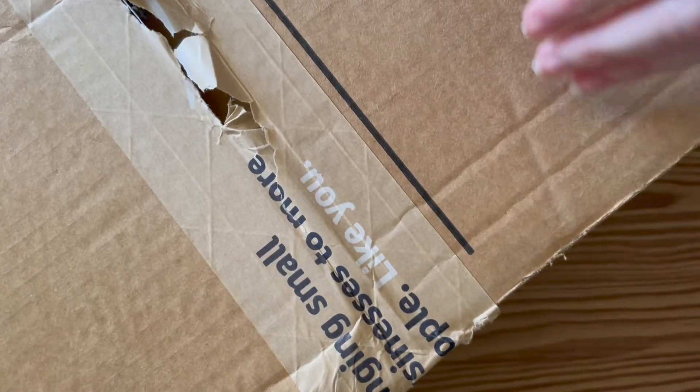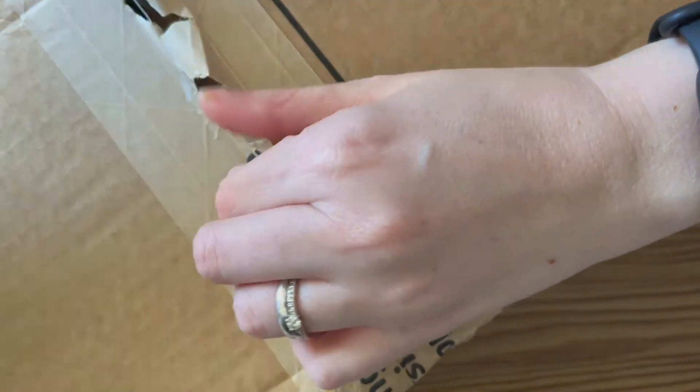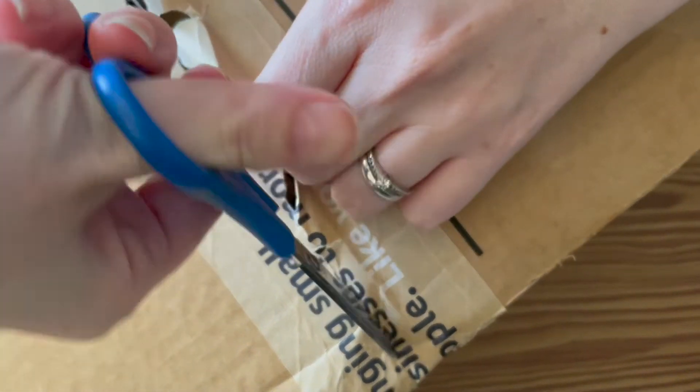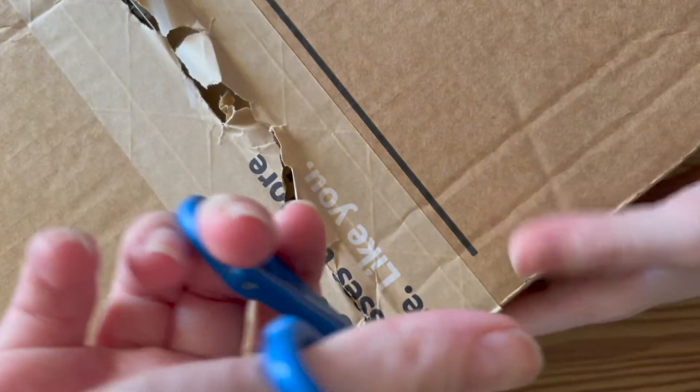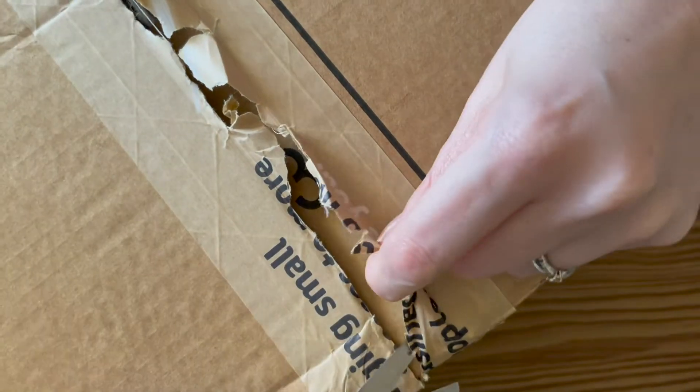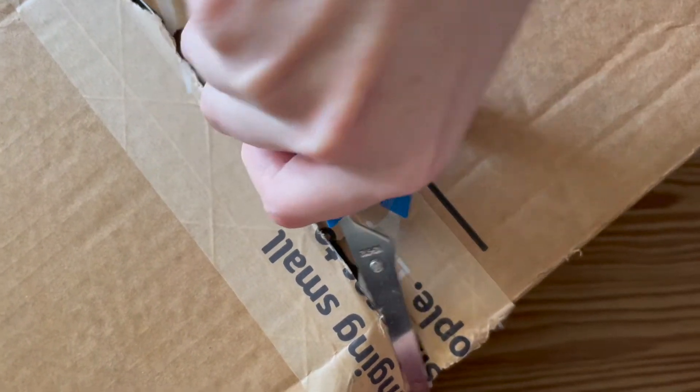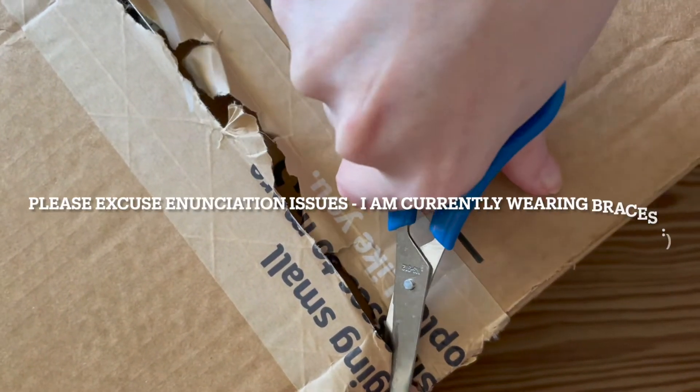Hi, my name is Tallulah. Welcome to my channel if you're new here. Today I just received this huge box of art supplies from Amazon. These are all supplies that I can't get locally in South Africa and I waited until I had a huge wish list before ordering. So we're going to unbox and then I'm going to do some swatching.